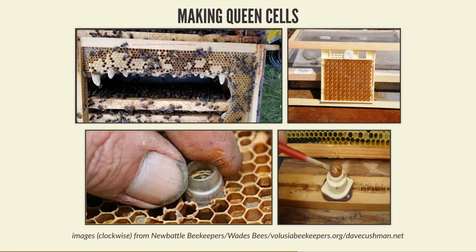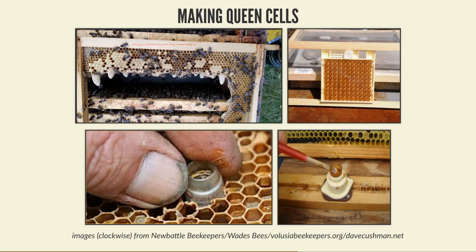The method I prefer is a queen-right method called the Bernharden method, which can be done in an existing colony. Ideally one that is quite small - it doesn't have to be super strong. This is ideal for the Scottish climate with its late start to the year, and it's very good for native or local bees that don't build up as strongly as Italian or hybrid bees. Because it's queen-right, it doesn't interrupt the colony's own build-up - you can keep the supers on and the bees working as normal.